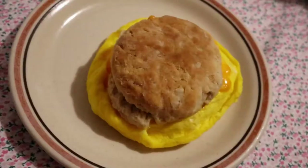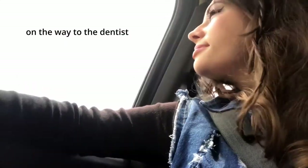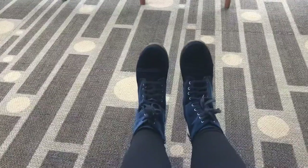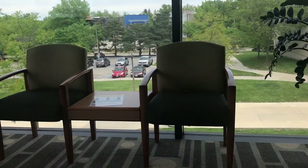I probably won't show you too much of getting ready because I gotta do this quick. On to the dentist. Just got done with the dentist and everything's good.